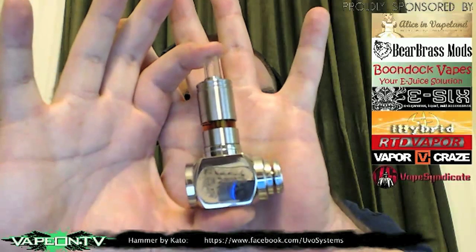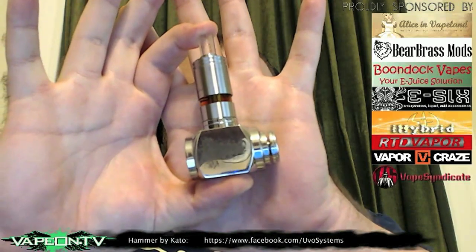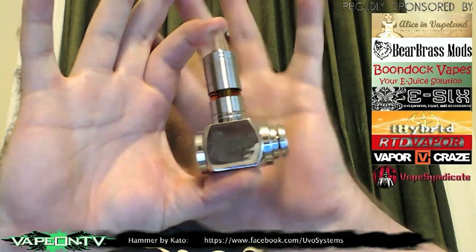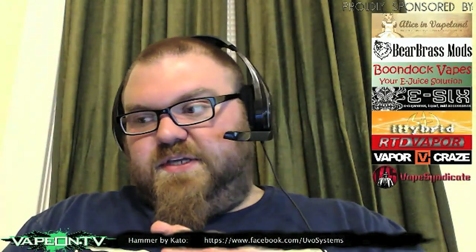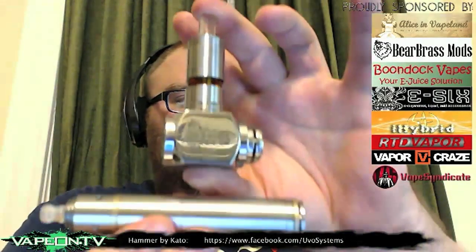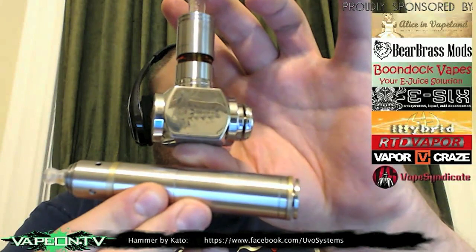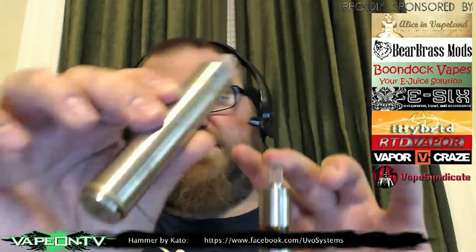Looking at the pictures I thought it would be like twice this size. Just look at this device compared to the palm of my hand — I know I have big hands, but it's really, really small. I'll hold this up next to the Templar, which is a fairly compact 18-650 device, so you can see the difference in size. This is an 18-650 mod — it's very, very compact.